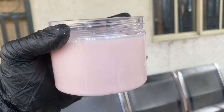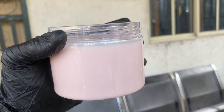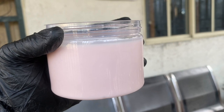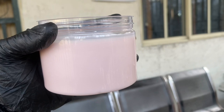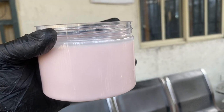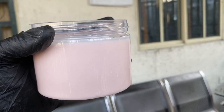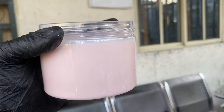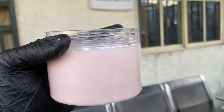Hi guys, welcome back to my channel. In this video I'm going to tell you how long this yogurt was able to last with preservative outside the refrigerator. I posted a video a few days ago where I showed you while I was adding the preservative — I used sodium benzoate. I decided to do a practical with this particular yogurt, so I'll be showing what my yogurt looks like and how long this preservative actually preserved it. I did not keep the yogurt in the fridge.